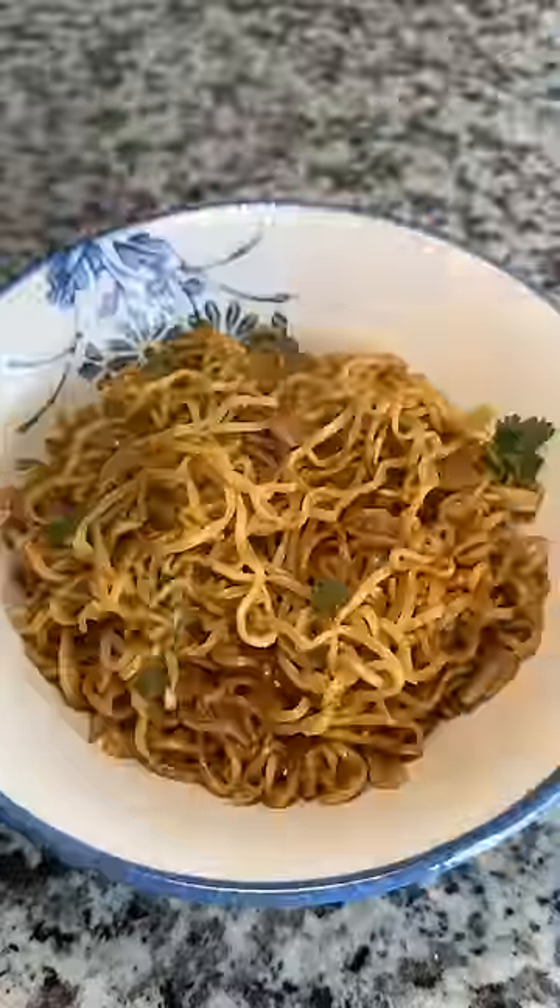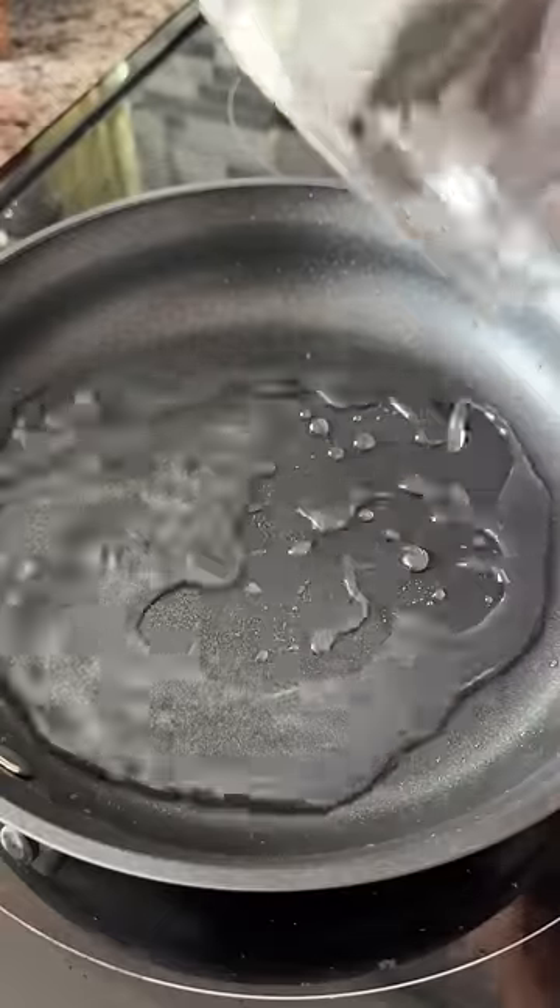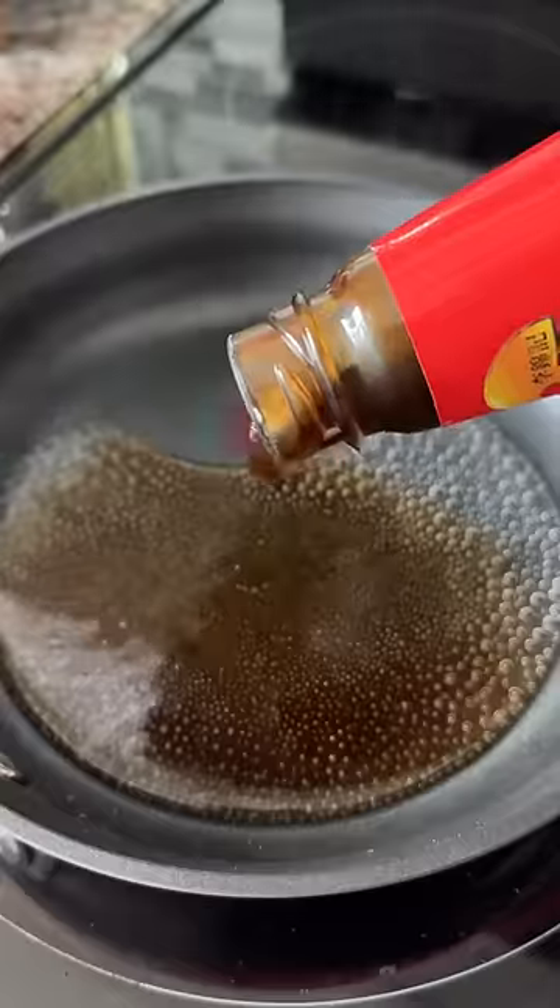Fry the noodles until the noodles at the bottom become slightly crispy. Once done, add some cilantro. Now fry a sunny side up egg and make it crispy. Sauce for the egg — take a little water in a pan.